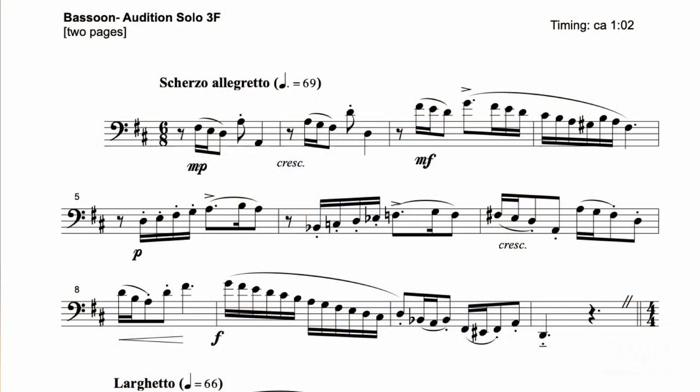Hi, my name is Leon Chodos and I am the adjunct professor of bassoon at Utah State University. The audition piece that you'll be performing is the Scherzo Allegretto. There are a couple of fun things to think about with this — it's a Scherzo Allegretto, so we want to keep it kind of light and fun.